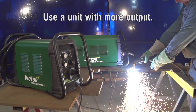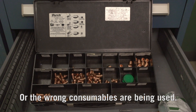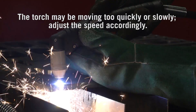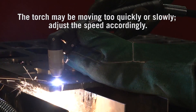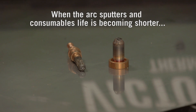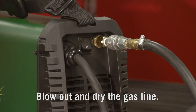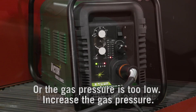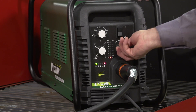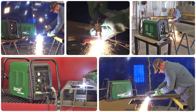If cut quality is poor, the metal might be too thick — use a unit with more output — or the wrong consumables are being used, so change consumables to match the application. The torch may be moving too quickly or slowly — adjust speed accordingly. When the arc sputters and consumables life is becoming shorter, there may be moisture in the gas supply — blow out and dry the gas line — or the gas pressure is too low, so increase the gas pressure. Visit your local distributor and experience the true performance of a Cut Master today.